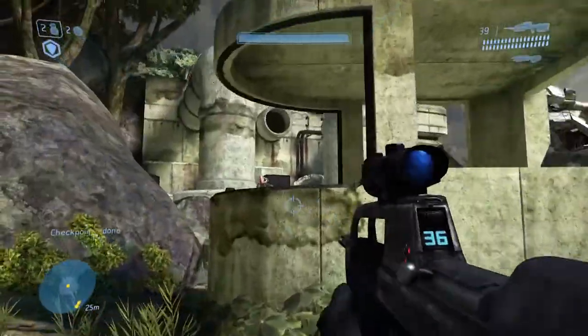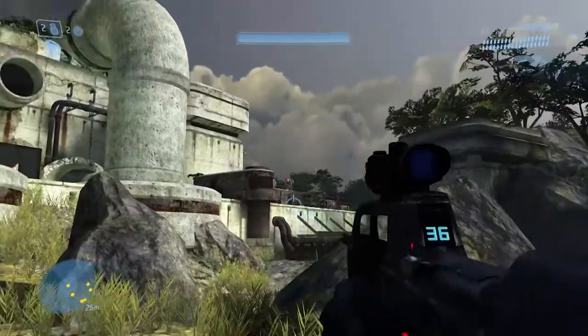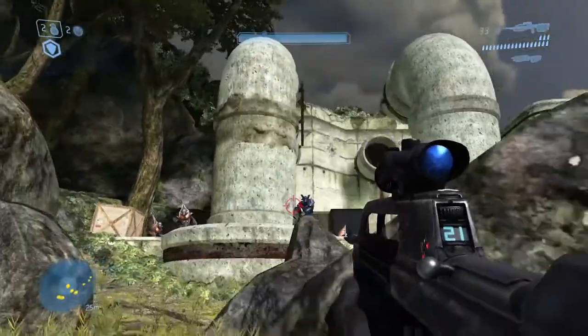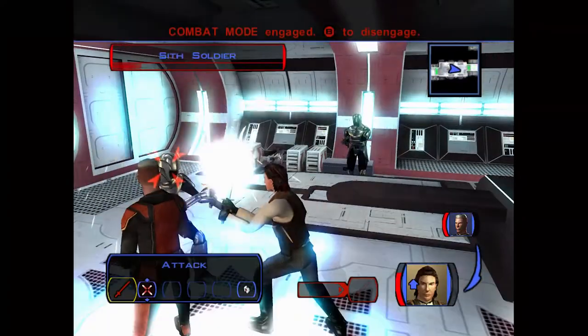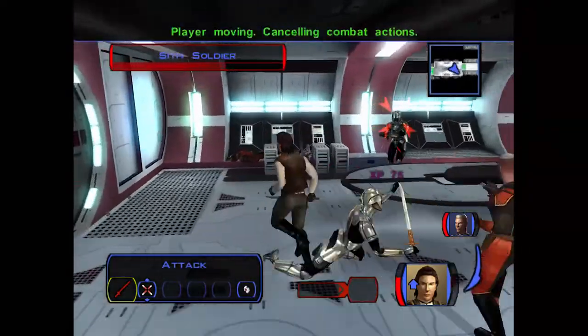Not only is everything much sharper, there's also more detail in select areas like surface textures. It still runs at 30fps, but it's much smoother than when we originally finished the fight. Some original Xbox games are also seeing improvements. Bioware's Star Wars Knights of the Old Republic renders at a full 4K resolution.